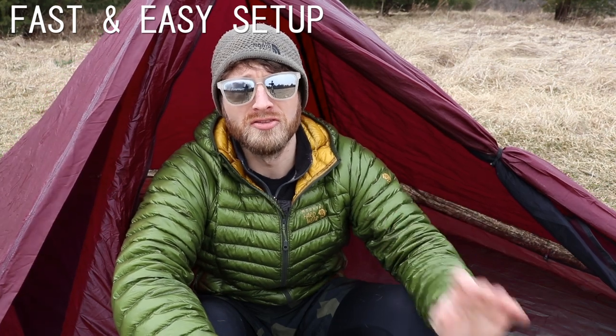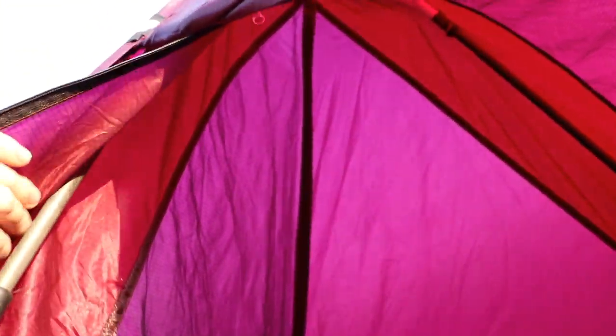Number one: super fast, super easy setup — definitely a pro of this tent. It is no hassle at all getting this set up. Number two: no tent poles. I always hike with trekking poles, so it's kind of a no-brainer to have a tent that does not have additional poles. Another great feature about having the trekking poles inside the tent bug net body with you is that anytime it would sag during the night, you can make minor adjustments to your roof height from the comforts of your quilt or sleeping bag. Also, I've heard that mice like cork, and I have some really expensive cork-handled trekking poles and I don't want to take any chances with critters chewing up the cork on my Gossamer Gear LT5s.